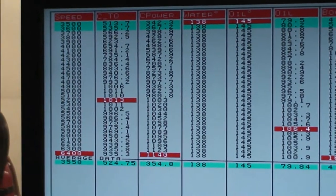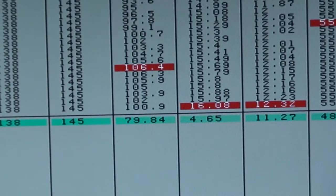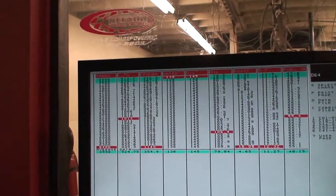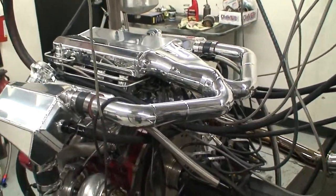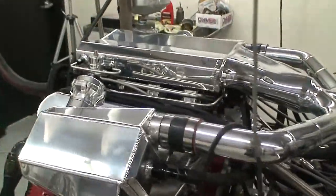1,013 foot-pounds, 1,140 horsepower and climbing fast at only 16 pounds of boost. A lot more left in this one. They just seem to be getting nuttier and nuttier — every time we put one on, it's just how much you can pack into a small space.